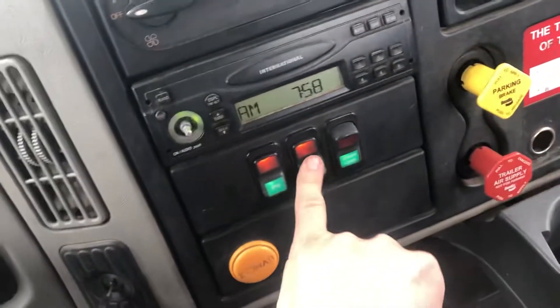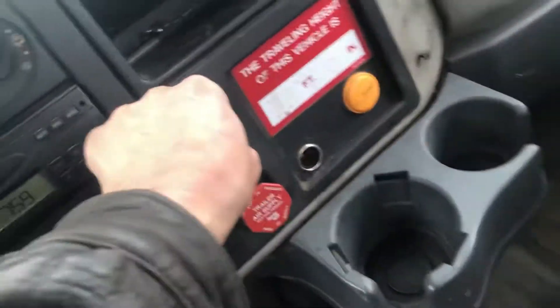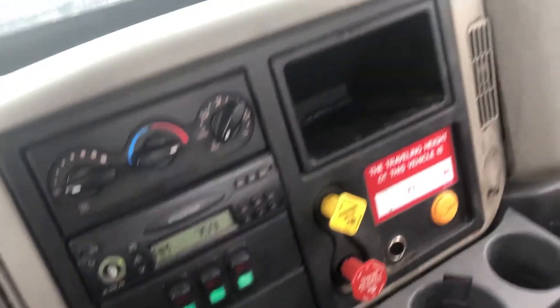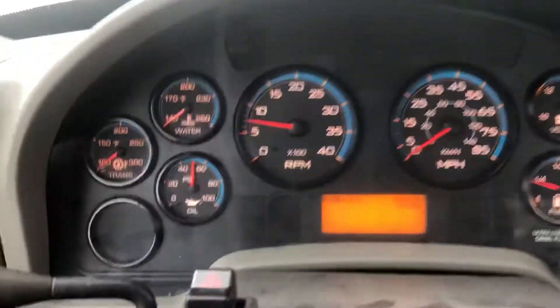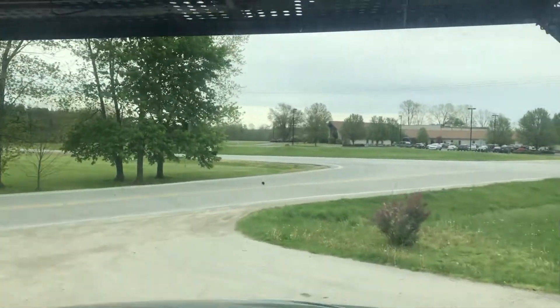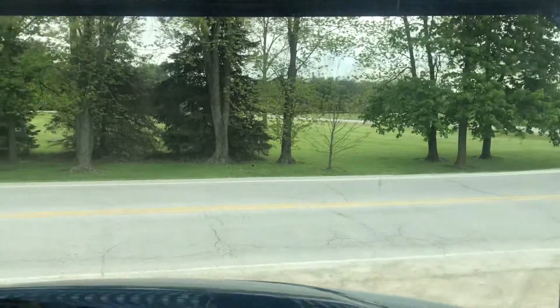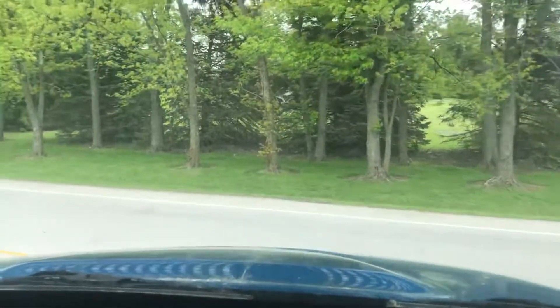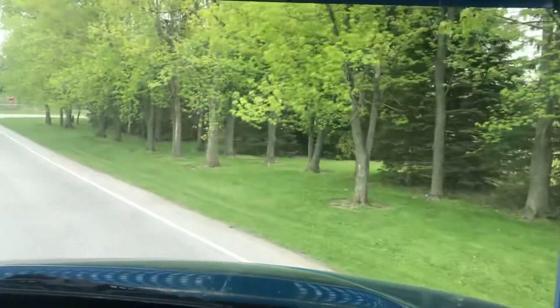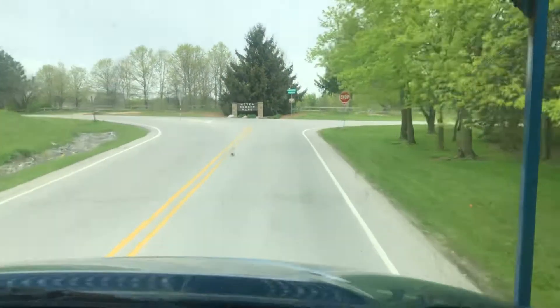This is push button PTO inside. We're just gonna turn those strobe lights off and the PTO off. We'll take our parking brake off, put her in drive. It's one thing for me to tell you and one thing for me to video.